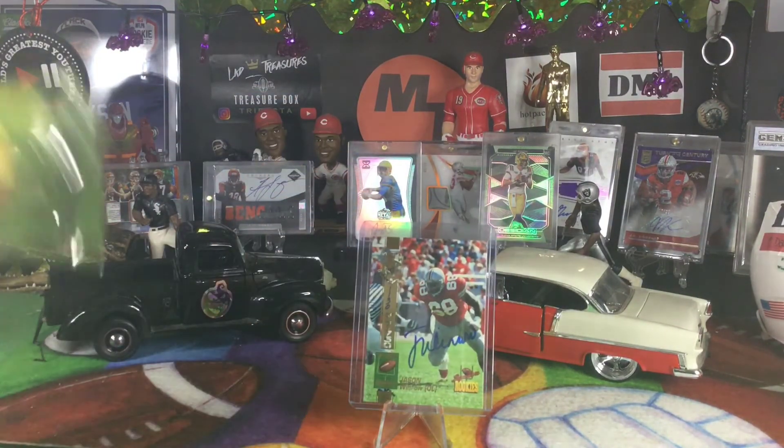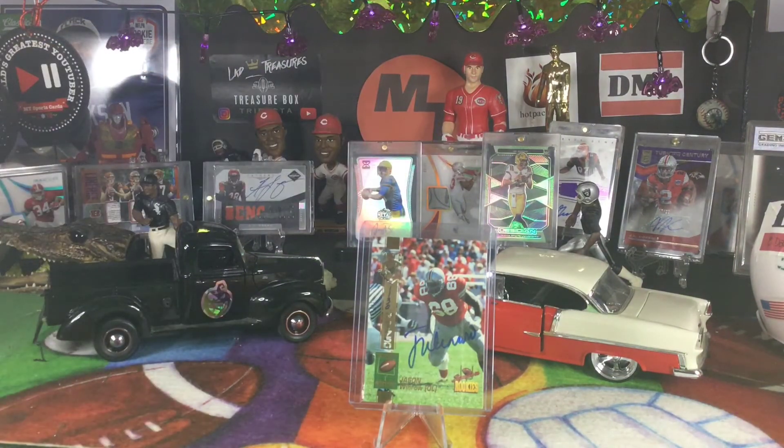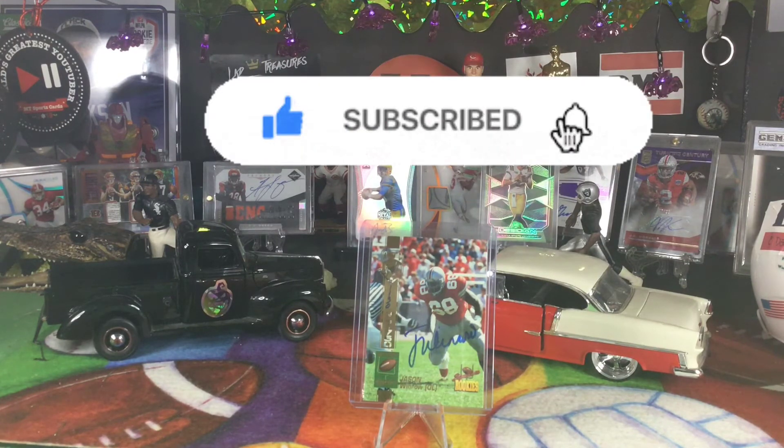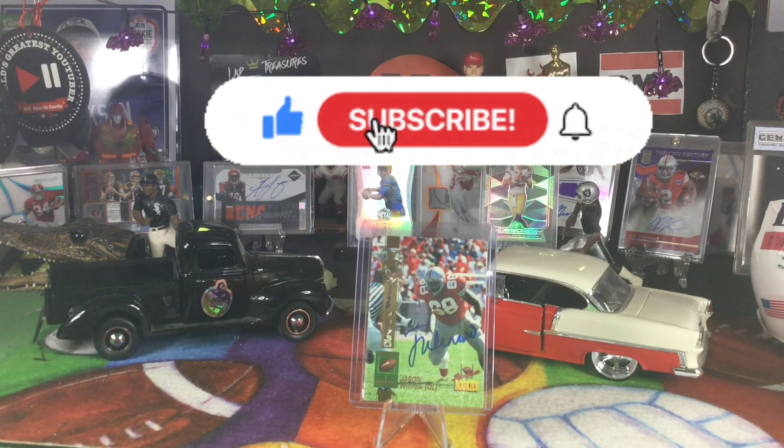And that is our Throwback Thursday — Signature Rookies 1994. You can get one for $100 on eBay for a whole box, that'd be a kind of a fun rip. But again, not a great class. Thanks for watching everybody — like, comment, subscribe. Be on the lookout for our 1,000 subscriber giveaway. I'm going to give away a blaster box of Illusions basketball because I have a lot of them — so cool to get retail stuff in a giveaway. Thanks for watching everybody. Peace out.